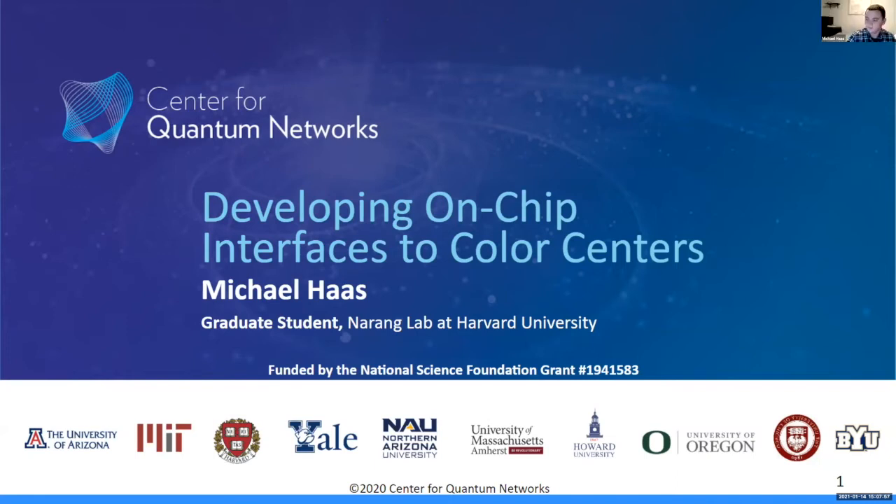Hi everyone, thank you for coming. My name is Michael Haas. I'm a graduate student with the Neurong Lab at Harvard. Today I want to talk to you about developing on-chip interfaces to color centers.